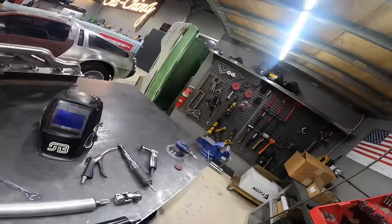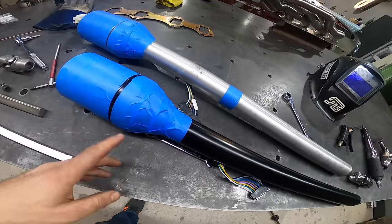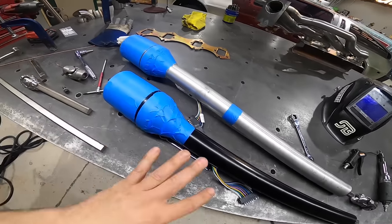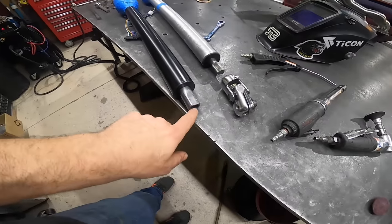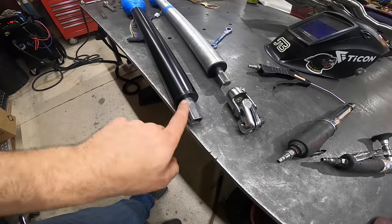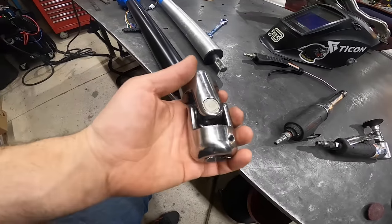We have our new steering column in. This one is a little shorter and also black, which matches the interior better. The original column was about two inches too long, so this one is exactly where we need it. The only modification is down at the bottom — this column has a splined end and receives a D-shaft, so we're going to cut it down, insert the D-shaft, put a set screw in, and use the universal joint coming out of the firewall.